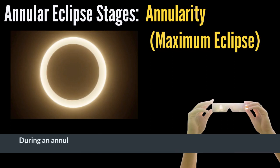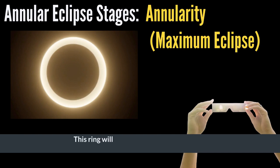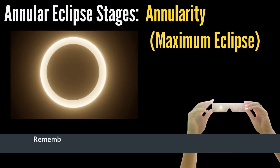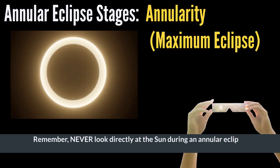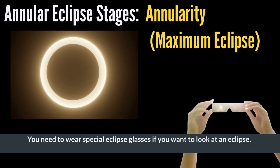During an annular eclipse, the moon obscures all but this outer ring of the sun. This ring will only appear for a few minutes because the sun, moon, and earth are still slowly moving. Never look directly at the sun during an annular eclipse with a telescope or your eyes. You need to wear special eclipse glasses if you want to look at an eclipse. Otherwise, severe eye damage can occur.